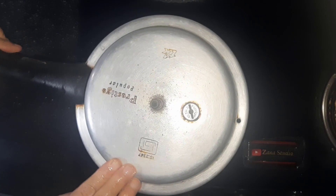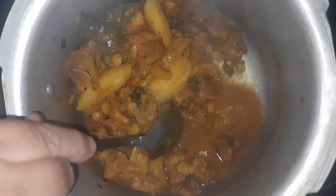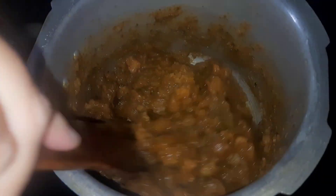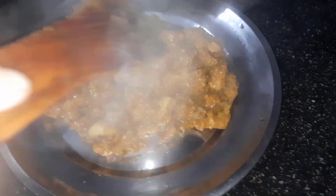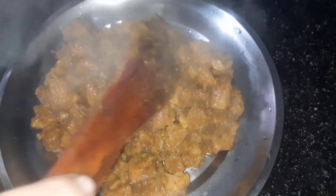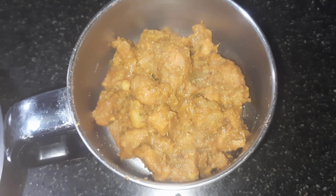Close the lid and cook for 2-3 whistles, or until the water dries up. Bring this mixture to room temperature and grind it to a smooth paste.